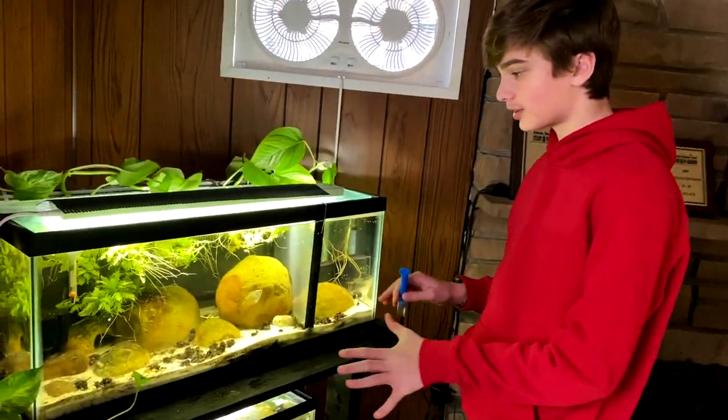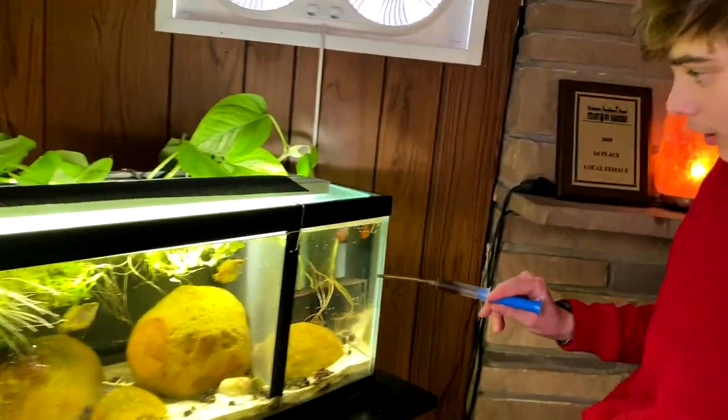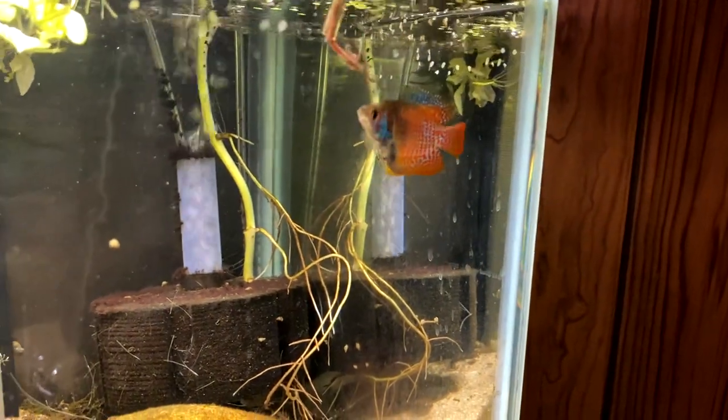Lastly, I'm going to feed some to my dwarf gourami. Right now we have a breeding project set up here — we have four female dwarf gourami and then one male, a hand-selected male that we got. So I'm going to give them a few blackworms.